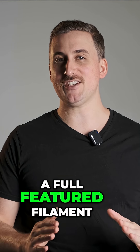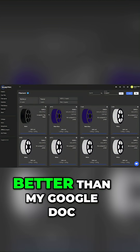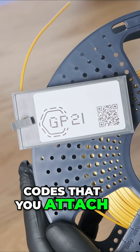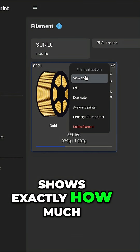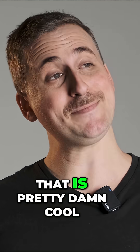A full-featured filament management system. Oh yeah, and it looked much better than my Google Doc. With automatically generated QR codes that you attach to your spools, all you have to do is scan it, assign it to a printer, and Bob's your uncle. Their virtual filament sensor shows exactly how much you've got left on each spool, right down to the gram. That is pretty damn cool.